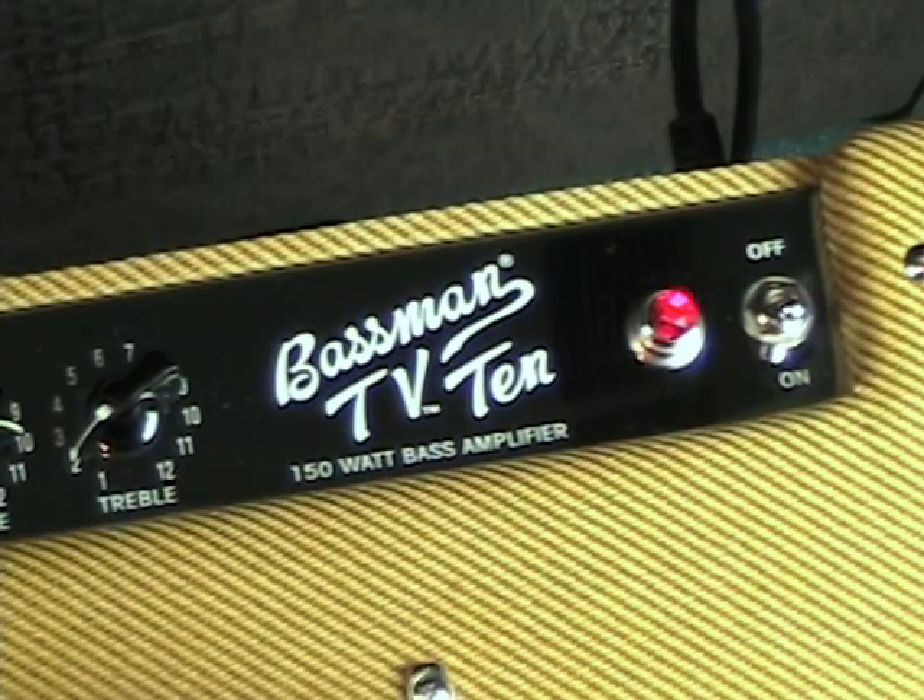Hi, Ed Friedland, The Bass Whisperer, here once again for Guitar World Magazine. This month we're looking at two new amps from Fender, the TV15 and TV10 combo amps.